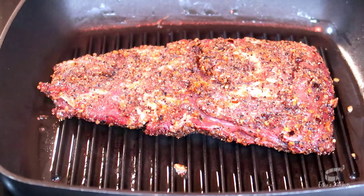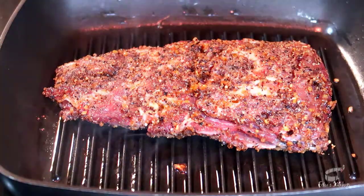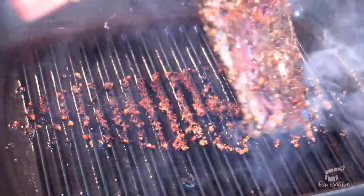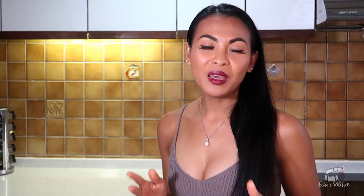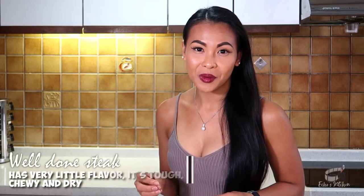Grill the steak over high heat for about 3 minutes on each side. Cooking time may vary depending on the thickness and how you like your steak cooked. I like mine medium rare. A medium rare steak has a warm and red center that oozes with beef-forward flavor. The result is a steak with a perfect amount of tender chewiness. But if you want your steak cooked medium or medium well, you can leave it on the grill a little longer. The last thing you want is a well-done roast beef.